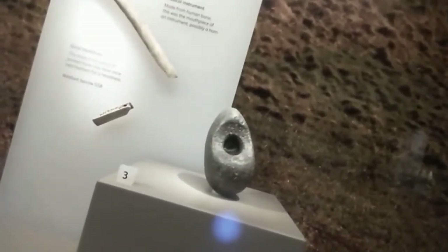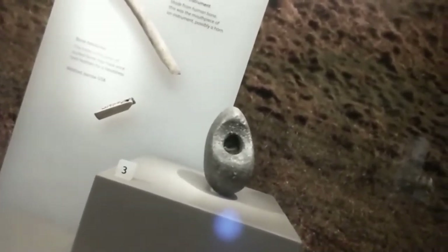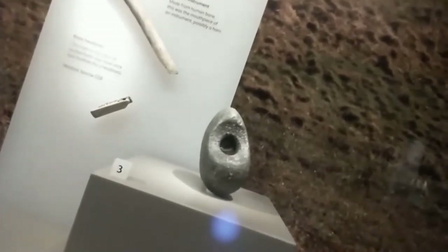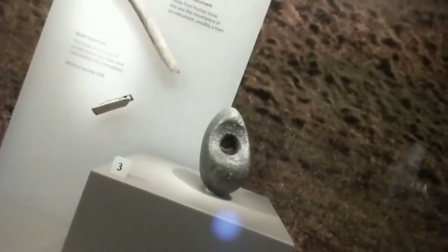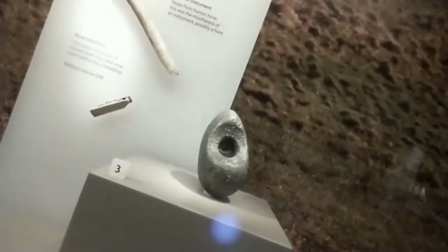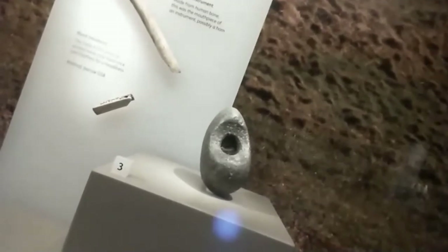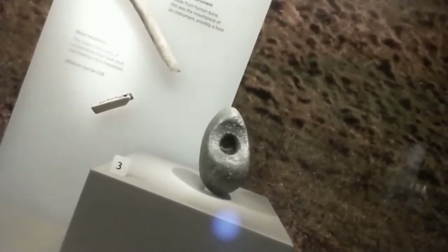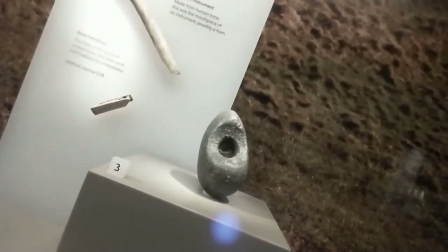Absolutely fabulous battle axe — really a prestige item. Although it wouldn't do your head a lot of good, these are almost certainly ceremonial rather than practical. It's worth remembering that in the Bronze Age there's very little evidence of violent death. You've got battle axes and daggers, but there's very little evidence of people having their heads caved in or nicks between the ribs where a dagger had gone in. Rather than seeing these just as weapons, these are status symbols — this is like having a Ferrari.